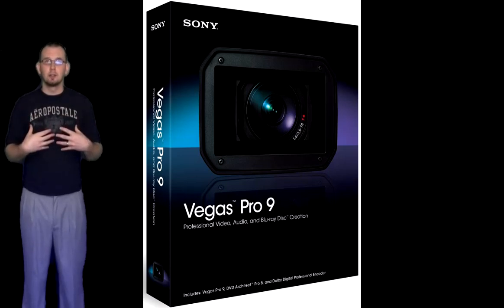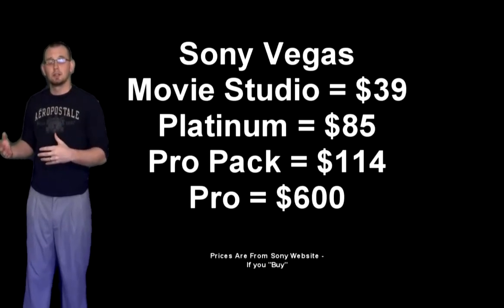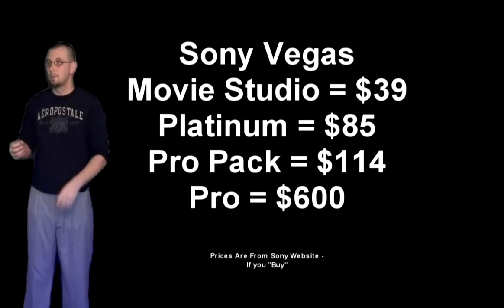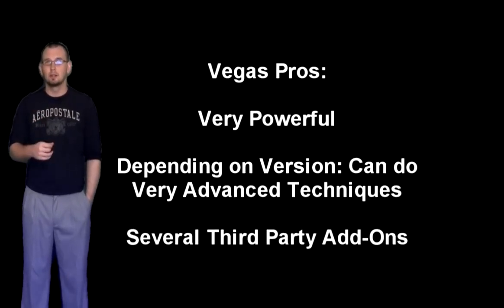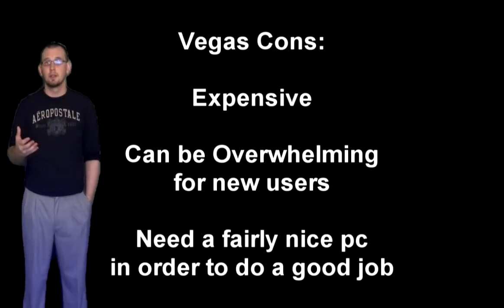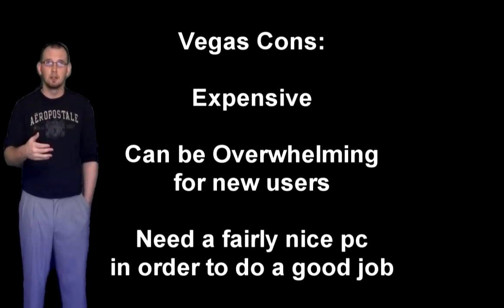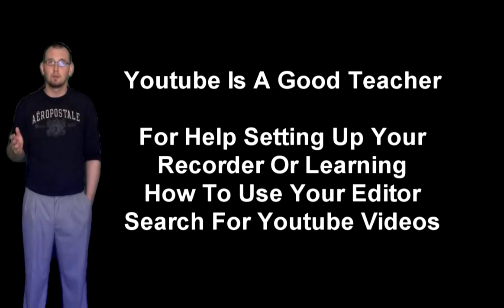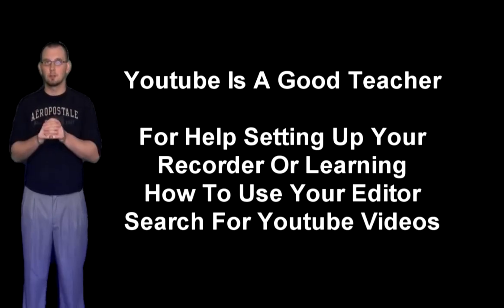My video editor of choice is Sony Vegas Pro. Sony Vegas is a really good editor, though it's kind of costly and can be a little overwhelming at first if you've never worked with a video editor. I highly suggest you start with a free or lower-level one to get comfortable, because Vegas has a lot of options. Once you get your editor and don't know how to use it, do a search on that particular editor and you'll find tons of videos that will help you learn the software. Everything I learned, I learned from YouTube.